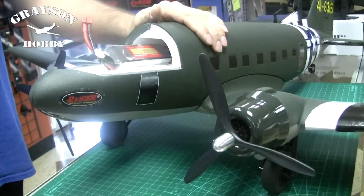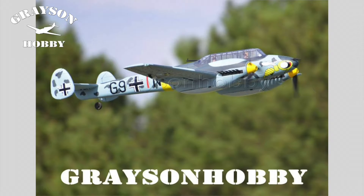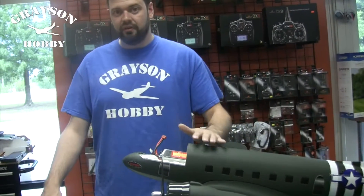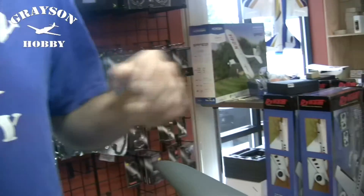This is very important for the twin engine aircraft from Dynam, such as the PBY, the C-47, the Grand Cruiser, and the ME-262. The calibration will also work for any of the single motors and any plane they make. It's very important to calibrate it before you fly — that way you get full throttle curve as well as synced motors, because if you don't, you'll have inconsistent motors.